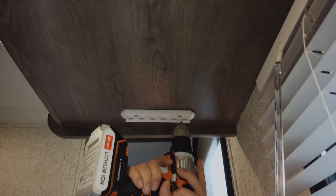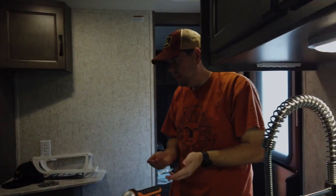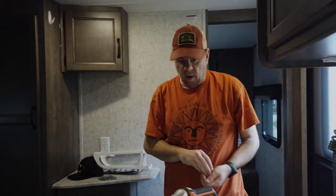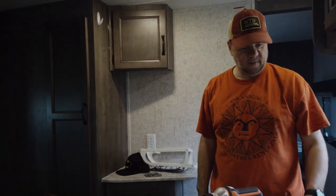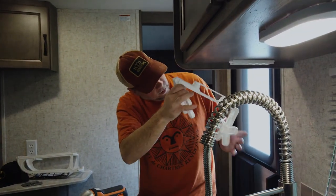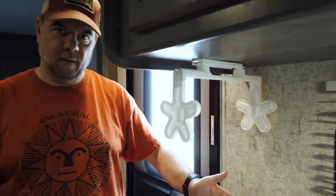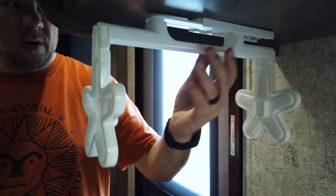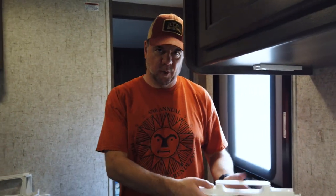It just slides right on there. One thing we just kind of figured out is this slides really easily, so you wouldn't want to hang it vertically because it'll probably slide right out when you take some corners. Maybe when you're traveling you just fold it up and put it in a drawer somewhere.